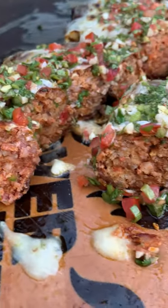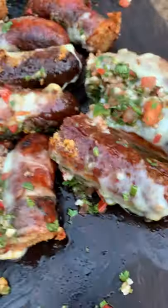Once it's cooked, we'll serve it up. You can find this whole recipe on my Facebook and on my Instagram. Cheers!